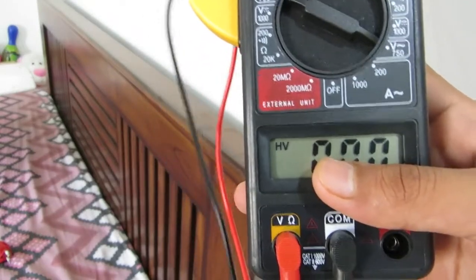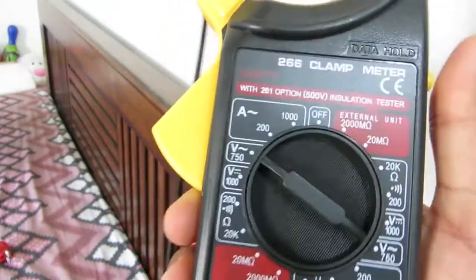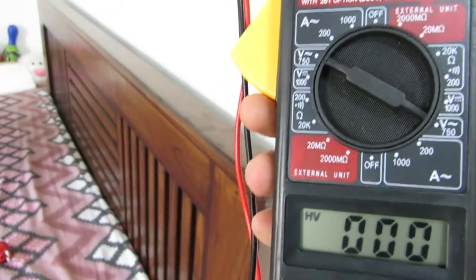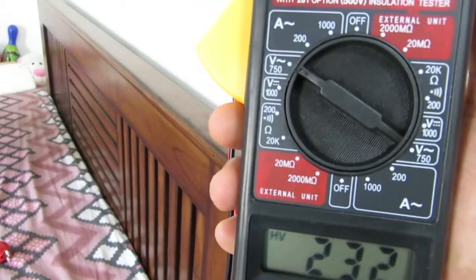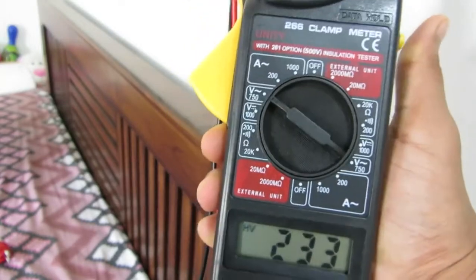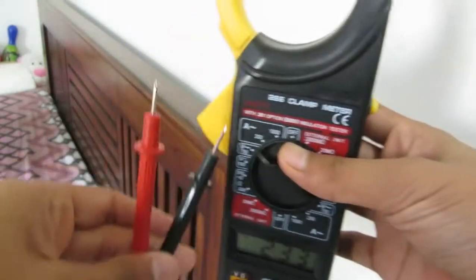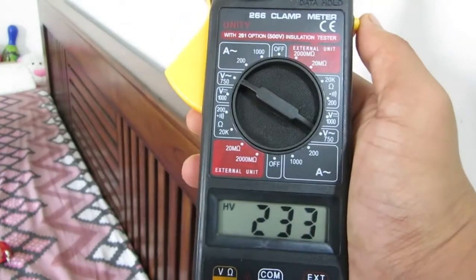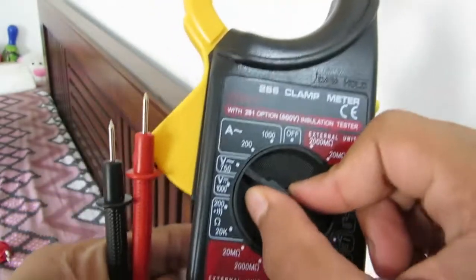I'll show you how to use the data hold button. I'll put both probes in — it's showing a reading of 233 volts. Now I'll press the hold button. As you can see it's holding at 233 volts even after I've removed the probes from the socket. To release the held value, just press the button again and it clears. And this is the off button to power down the meter.